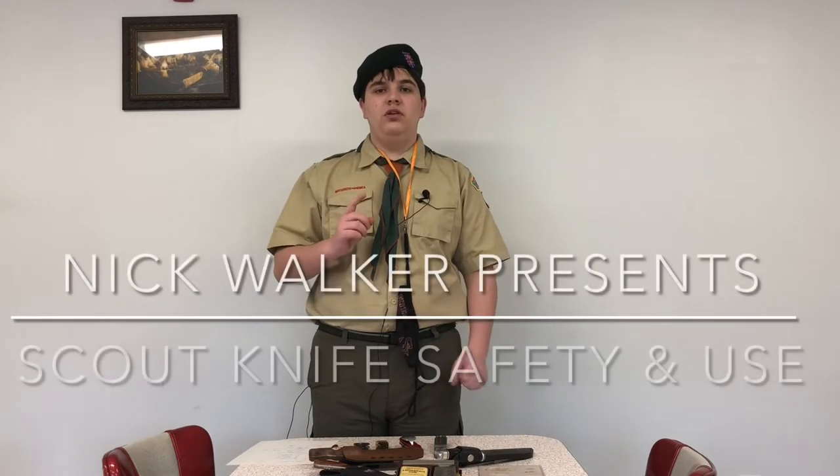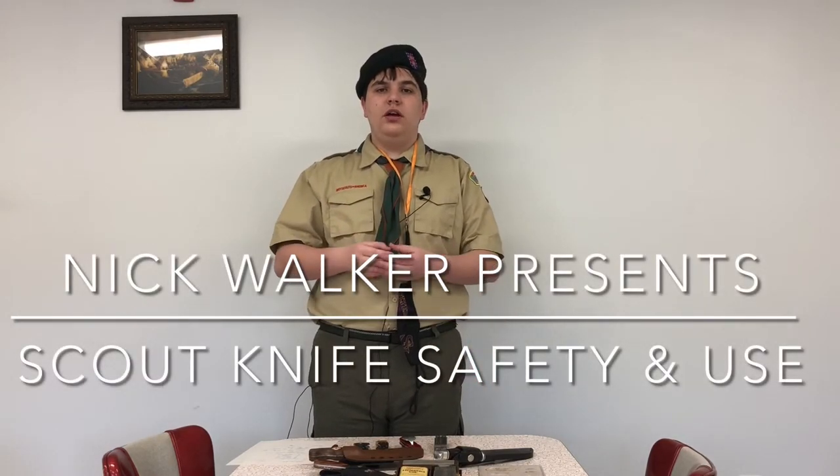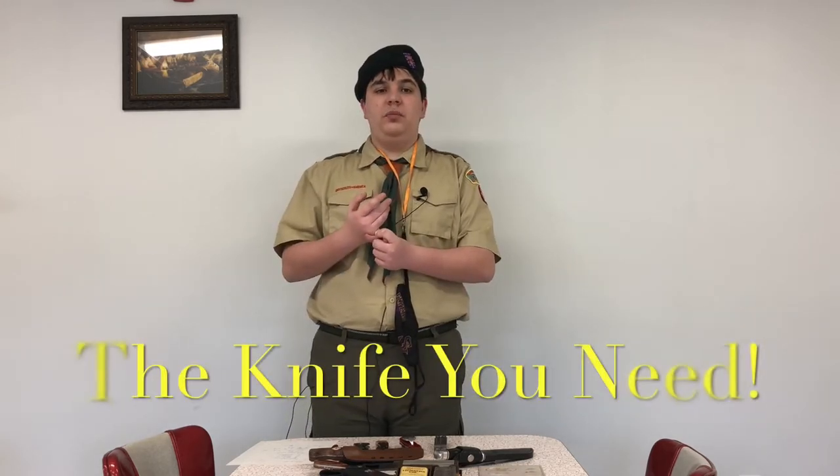Hi, my name is Nick Walker and this is Scouting. Today I'm going to be going over knife safety, knife sharpening, what we recommend, and what a knife is properly used for.